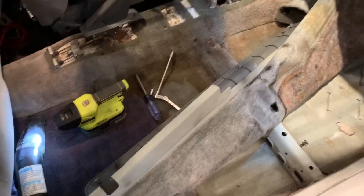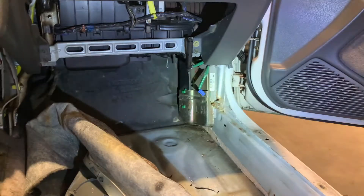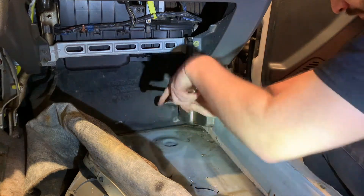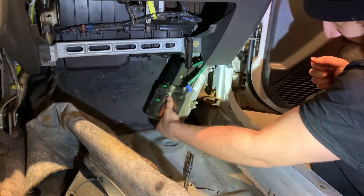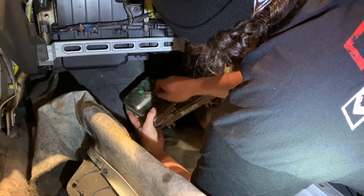Got the carpet pulled back so we can access the ECU. I didn't have to pull all this back — I could have gotten it out without that, but I got a little carried away. Anyway, there are four bolts here. We're going to pull this out and then pull the wires through and tuck them up in there.